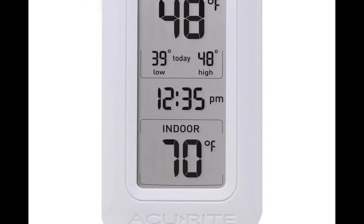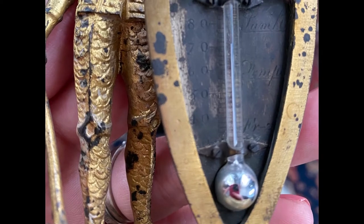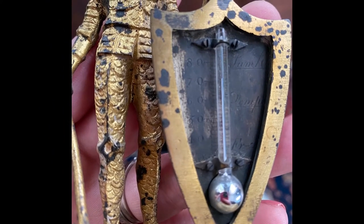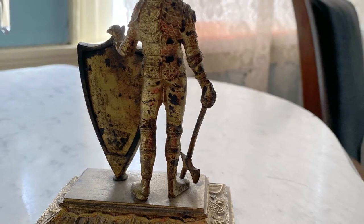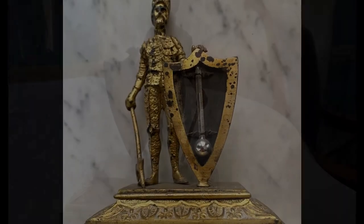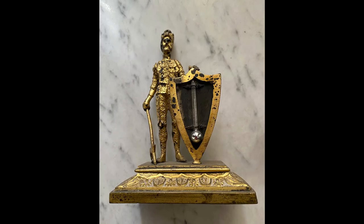Even more thermometers are now digital which contain no mercury whatsoever. Our little desk thermometer does contain mercury because it was made more than 150 years ago and health and safety standards have changed dramatically since the Victorian era. We do have some patina on the artifact, but overall it is in good condition. We hope you enjoyed this look back at the history of thermometers. Thanks so much for stopping by.